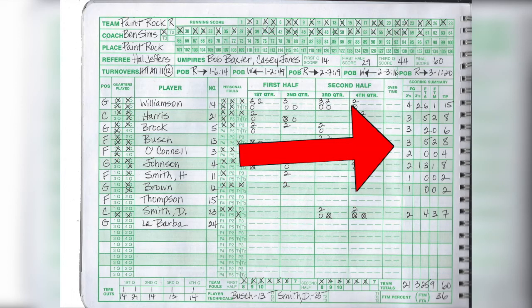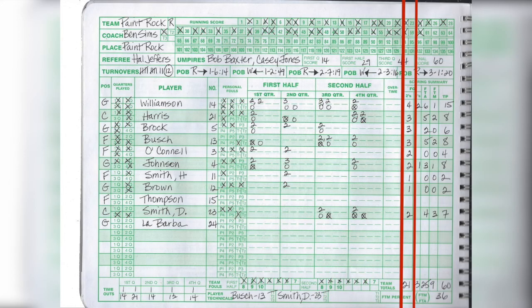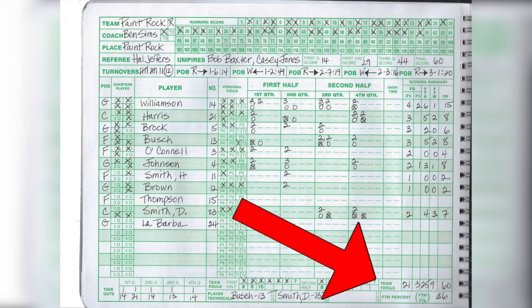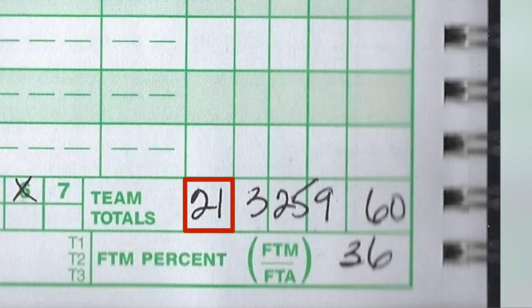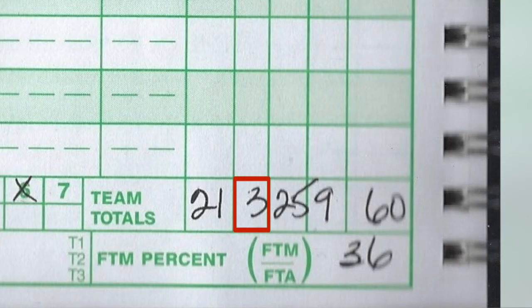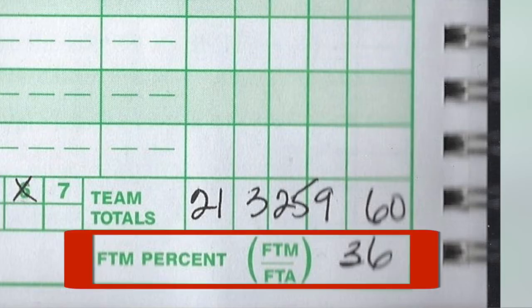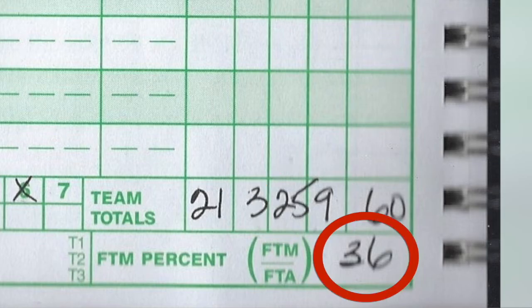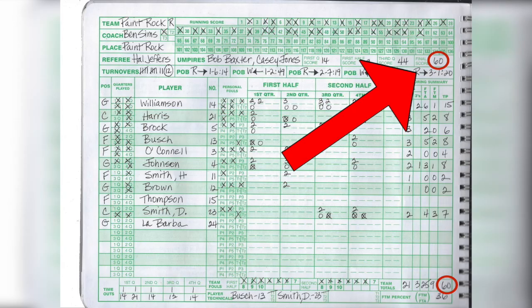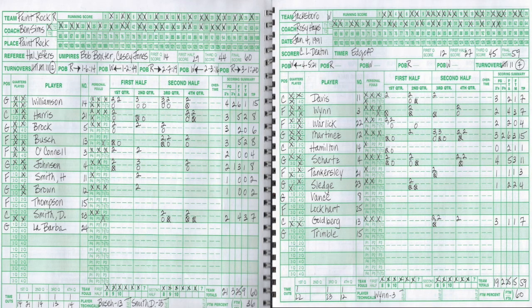Looking at the scoring summary again, there are team totals at the bottom — all twos made, all threes made, all free throws attempted, free throws made, and total points. The 21 represents 21 two-point field goals made, and there were three three-point field goals made as well. They calculated the free throw percentage: 9 out of 25 is 36%. The total points down here should match exactly what's in the running score at the top. You would work with the book open to both sides of the scorebook, since the score and timer are on the other sides.